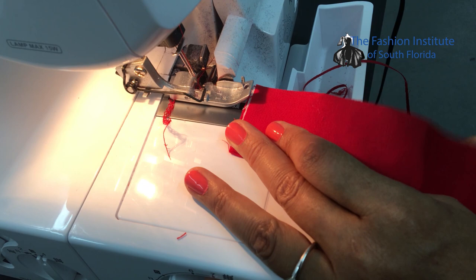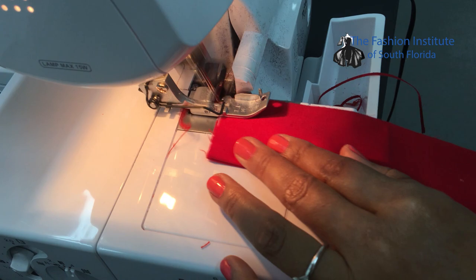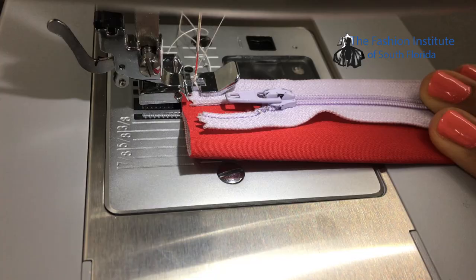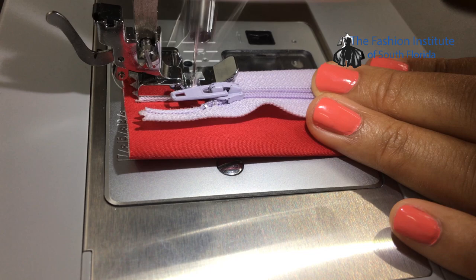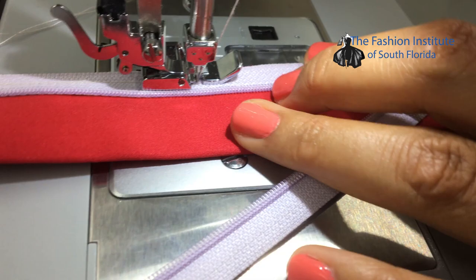Once you have the fly shields together, you want to serge the straight line. I'm at the overlock machine and I just want to clean the edges. Now I'm ready to place the zipper. I'm going to be attaching the zipper to the facing of the fly. I already installed the zipper foot in the machine, so I'm sewing the zipper with a straight stitch. I'll leave the needle down so I can open the zipper and align the tape of the zipper with the edge of the casing. I'll put the needle down again, close the zipper, and continue.